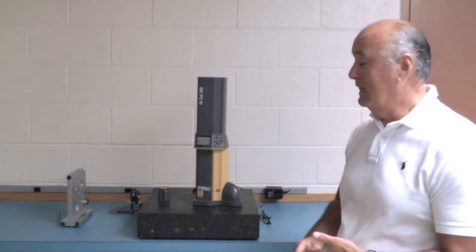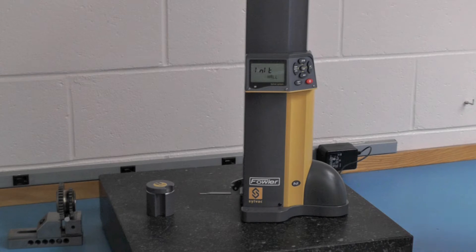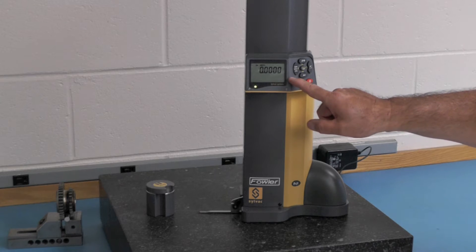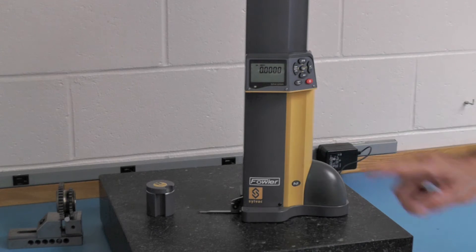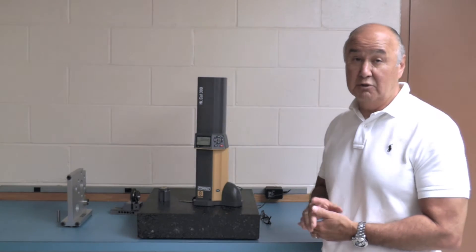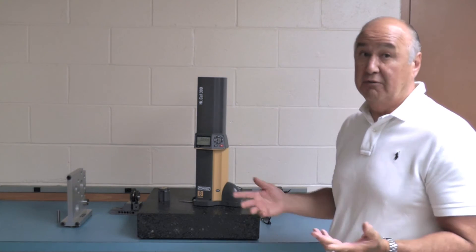Now let's operate the gauge. We'll power it up by hitting this key here. The gauge is going to reference itself, going through its movement and going up the scale — basically initializing the scale. It's going to zero off of the surface plate, displaying a green light to confirm it took a hit. The display shows zeros off of the surface plate. The gauge has 50 millionths resolution and is accurate to 2 tenths over the range on the 12-inch, and a tenth and a half over the range on the 6-inch.